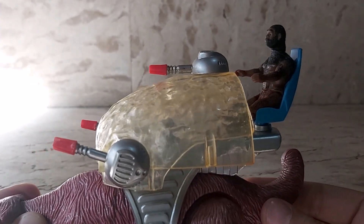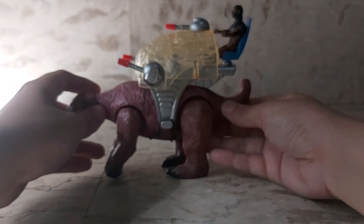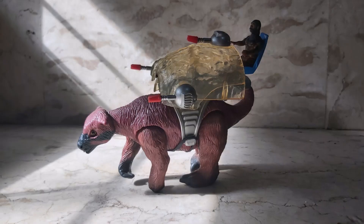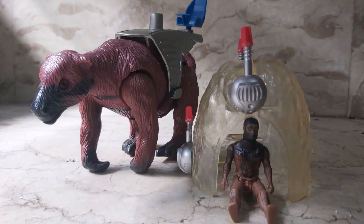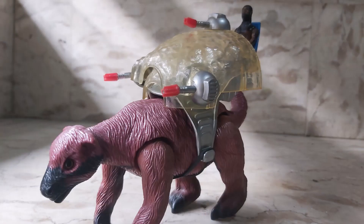My final thoughts: this is a pretty good and fun set to have — the Megatherium or the giant ground sloth. Thanks for joining me today, guys. I'll see you next time.